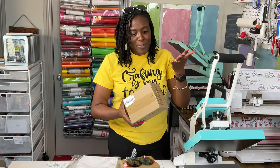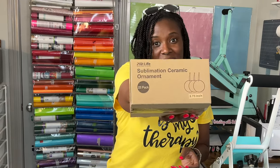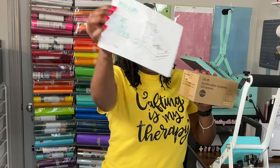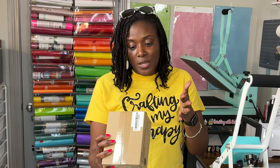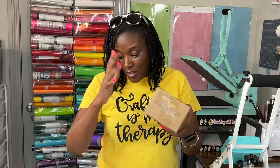Another sublimation item PYD Life sent is a package of sublimation ceramic ornaments. These come in a 25 pack and I am going to sublimate these. One thing I like about PYD Life and their packaging is that it tells you all of the instructions on the box, and the instructions are always included in their user manual. I love that. For the sublimation ceramic ornaments, it says these have to be pressed at 360 degrees Fahrenheit for 250 seconds.